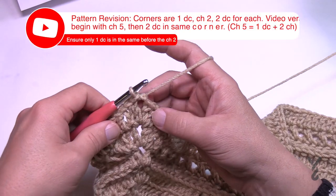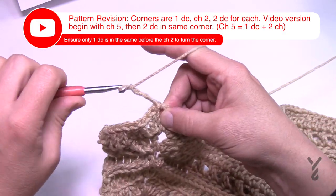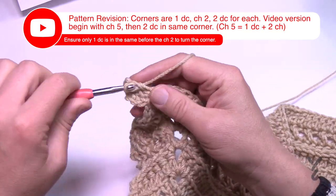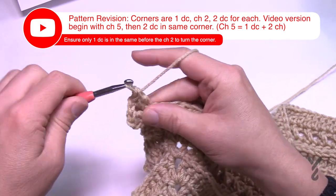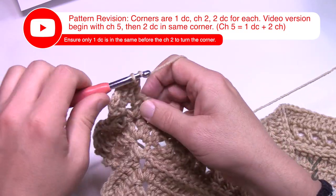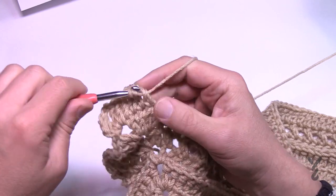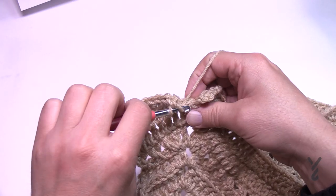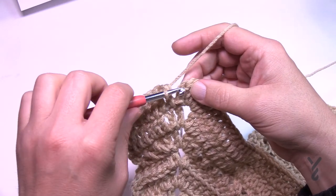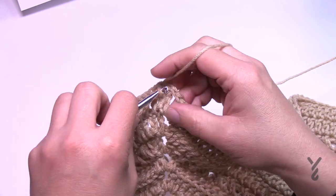Round number 28 — winner winner chicken dinner! She's giving us two easy rows in a row. Just chain three, double crochet, chain two and two more double crochet — corners are two double crochet, chain two, two double crochet. It's one double crochet in each stitch going all the way around; complete your corners. Coming to the end of number 28 — it was nice to have that relaxing round. Slip stitch to the beginning chain three and let's get ready for round number 29.